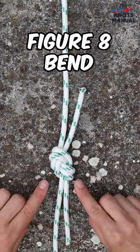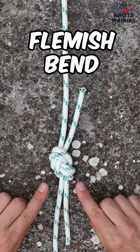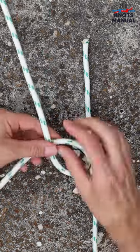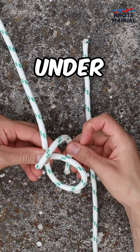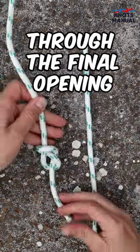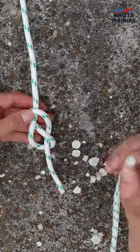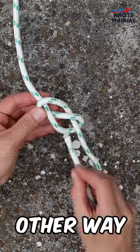Here's how you tie a figure 8 bend, also called the Flemish bend. Take the end of the first rope and go under, over, under and through the final opening. This is called a loose figure of 8 knot. Now take the second end and go back through just the other way around.